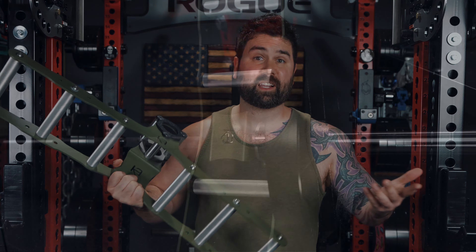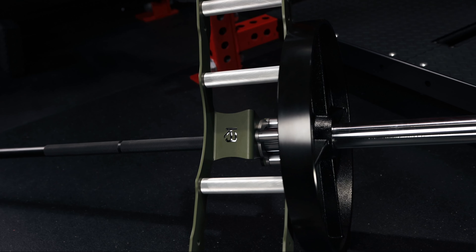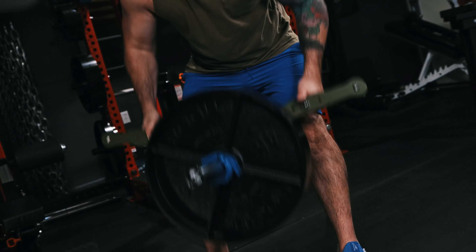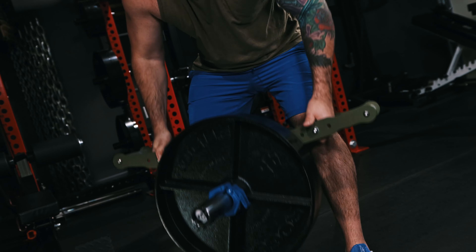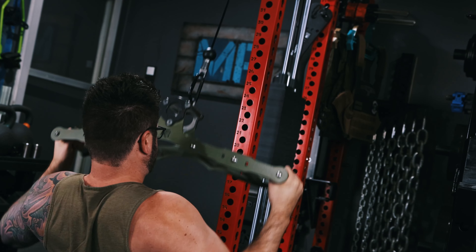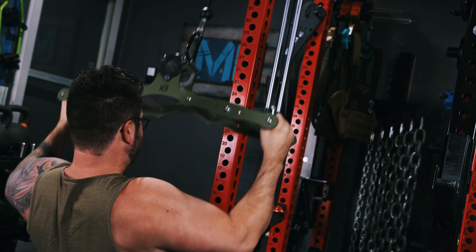What even is this Atlas by Cleverbuilt? Simply put, it's a multi-grip attachment that can be used for both landmine and cable exercises. Its unique design allows it to easily be placed on a barbell for landmine rows or attached to a cable machine for lat pulldowns and cable rows, all without requiring additional components in order to make the transition.